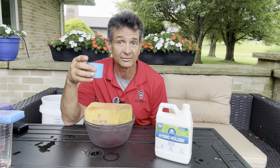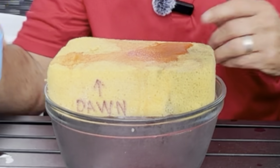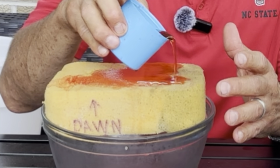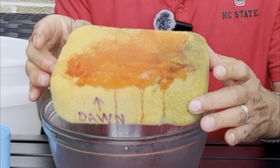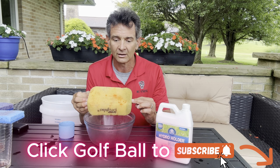Now watch what happens with the wetting agent on the other side — it goes right in. That water you're applying to the soil penetrates and actually goes right in. So I've got water going into that sponge on this side, while on the other side, hardly anything gets through.